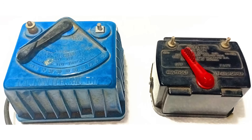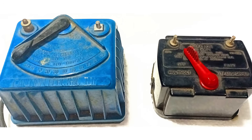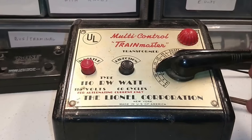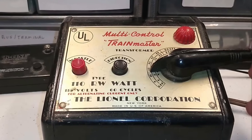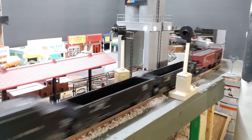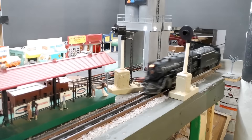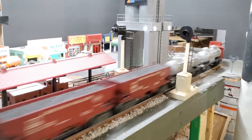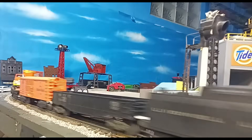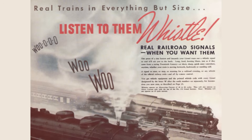Why would you need a custom whistle controller? Some older Lionel transformers, especially entry-level ones, don't have built-in whistle or horn functions. Others might have a whistle and horn, but lack the bell function. Nothing brings a layout to life more than that iconic whistle, horn, and bell sound. Whether you're running vintage O-gauge or more modern conventional control Lionel trains, this controller gives you full command of those sounds without breaking the bank or needing a degree in electronics. Plus, it's a fun project you can knock out in an evening.